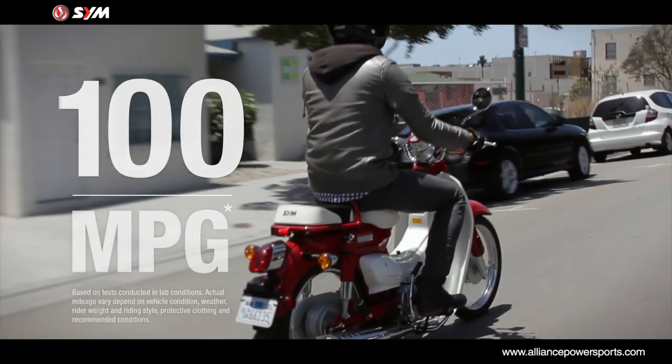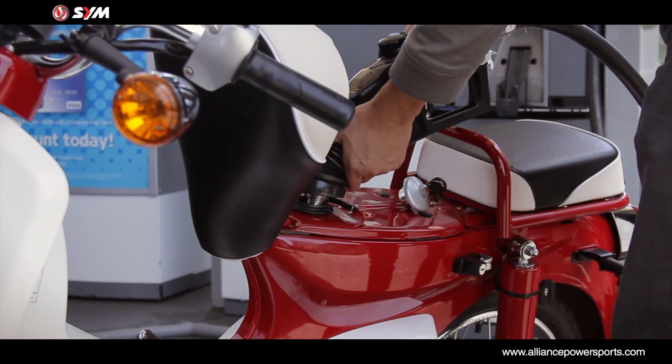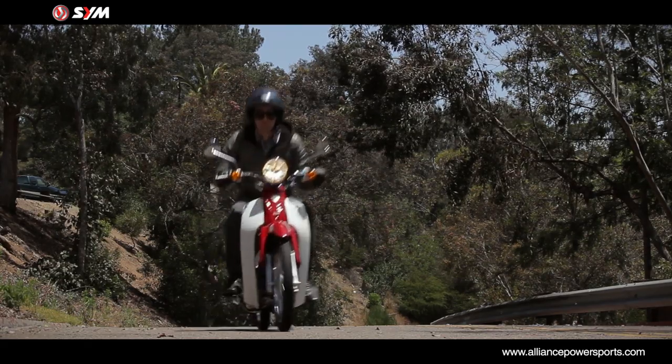With an estimated fuel economy of 100 miles per gallon and a fuel capacity of 1.08 gallons, the Simba 100 has extremely low fuel consumption and is environmentally conscious. What better way to help save the environment while saving your wallet?